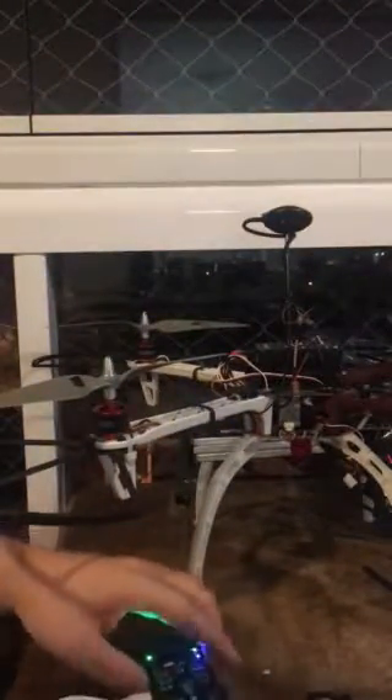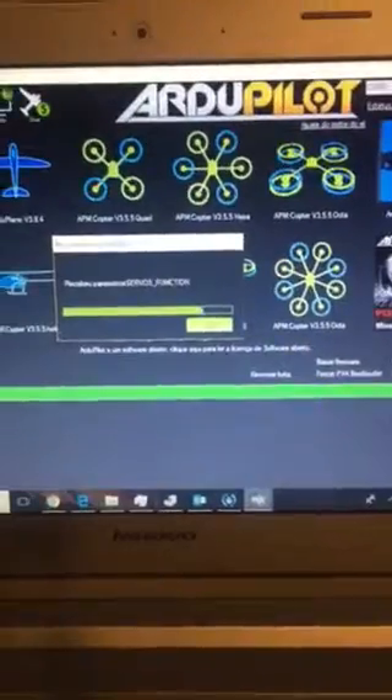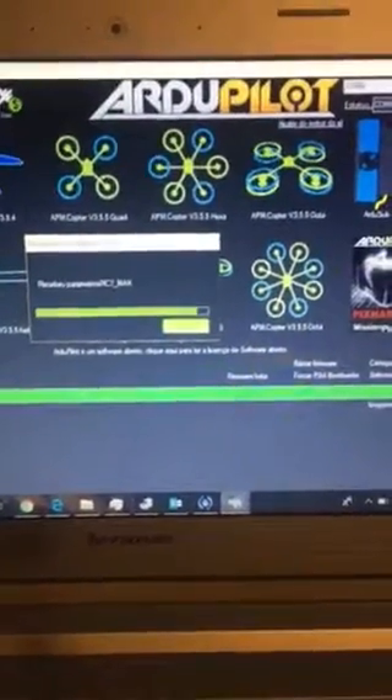Since it's updated, I'll try to connect again — and it works. It already connected, not via MAVLink, but it connected with this baud rate.